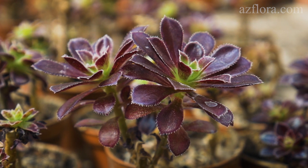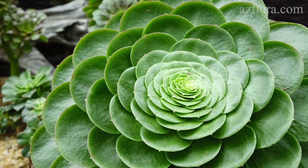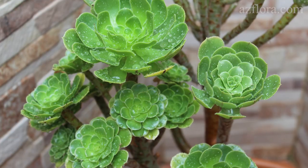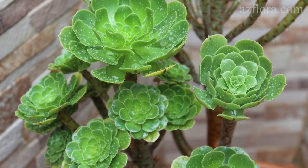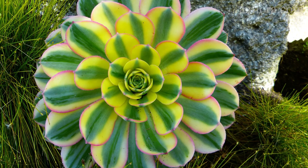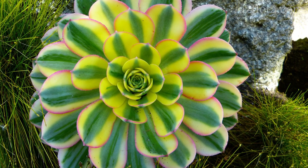Aeoniums are flashy-leaved succulents that grow in a pronounced rosette shape. The plant has a poorly developed root system, therefore it stores water in the leaves and the stem. The color of the leaves can be different – black and purple, green, pink-green, and so on.